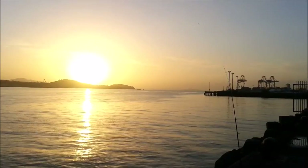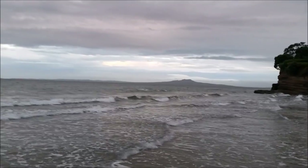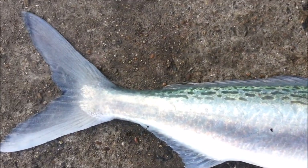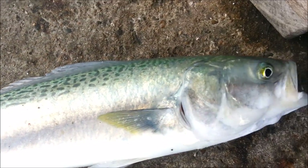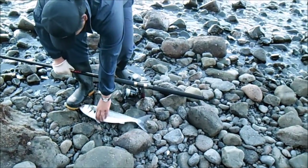Their habitat ranges all over New Zealand, whether it is around harbours, estuaries, river mouths, rocky coasts, or wild surf beaches. They can grow very large too, although sadly due to commercial fishing pressure, many of the larger Kawai that used to be present have all but disappeared.